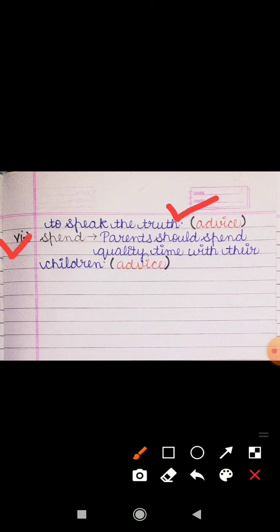Sixth word is 'spend.' The sentence is: 'Parents should spend quality time with their children.' Mata pita ko apne bachchon ke saath achha samay vyateet karna chahiye. That is also an advice.